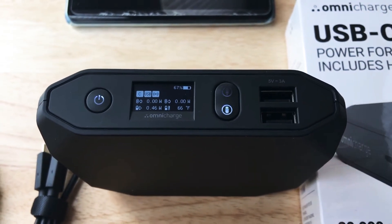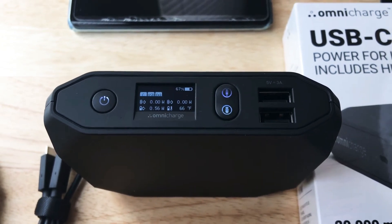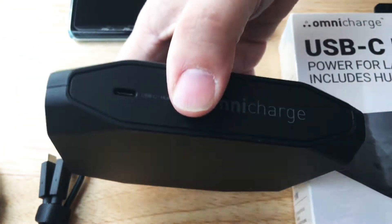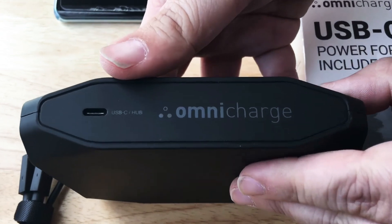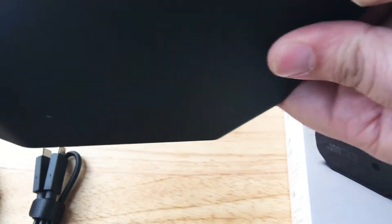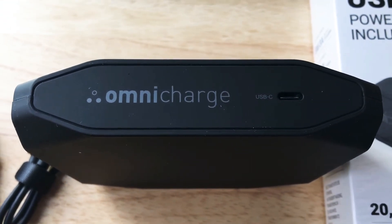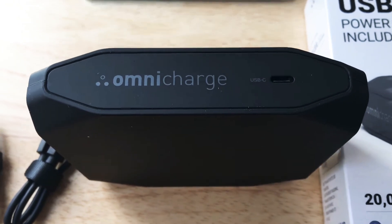Here are your two 5 volt 3 amp ports, so that's 15 watts of power right there. And you have your USB-C port right here — this is for the hub function, also for charging — and then this is the really fast USB-C port right there, with 100 watt output and 45 watt input.